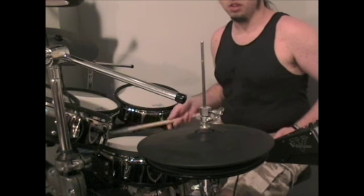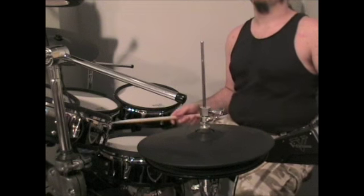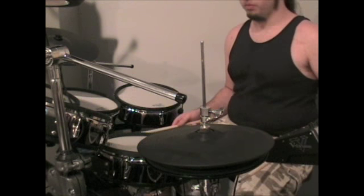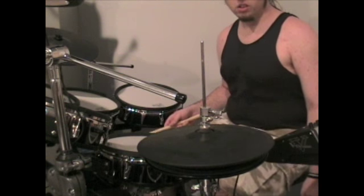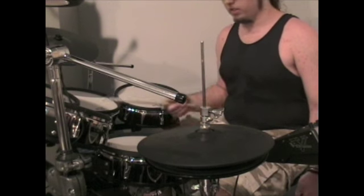So you saw what I was doing with the bass drum — it's a press roll, a press double roll. This is one foot: one stroke of the leg, two hits with the foot. Okay, that's slow — I'll cut the drum later.